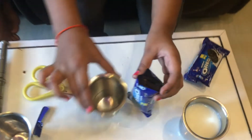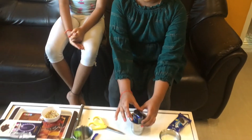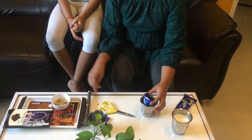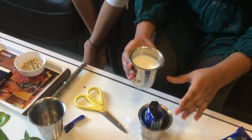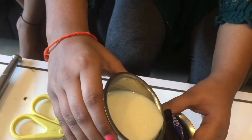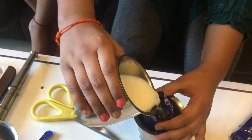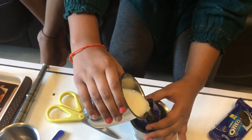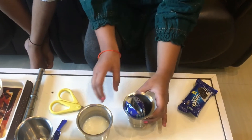So now we will keep this in a glass to keep it stable, so it's not moving. And we will pour some milk.